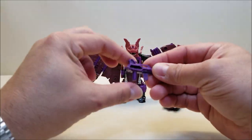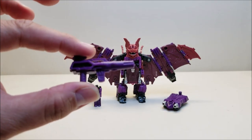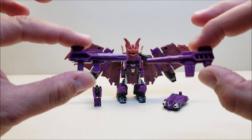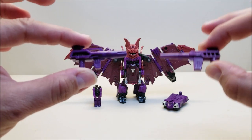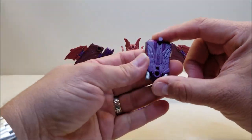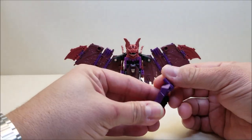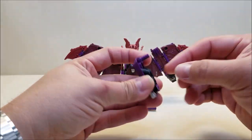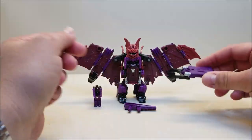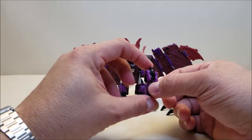Let's start with his accessories. We've got the little weapon here, and again the weapon is a very good approximation to the original G1 weapon. You can see how close they got these guys to each other — really, really cool. You've got a little handle on a swivel so you can move it around, and there's a little claw piece that comes out. We've also got the Titan Master, or Headmaster, Vorath.